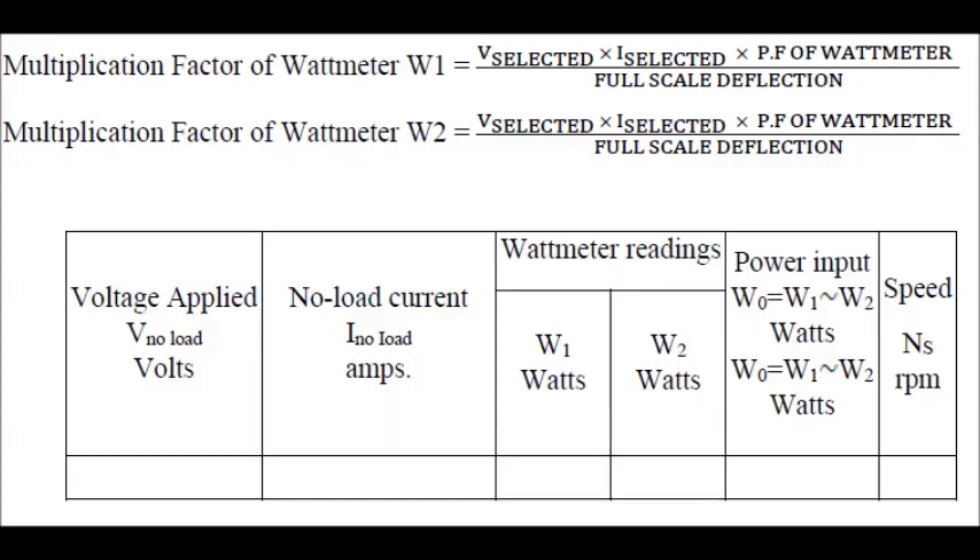Let us have a look at the tabular column to note down the readings of this particular setup. Since we are using two wattmeters they may differ, so we have to calculate the multiplication factor individually for each.